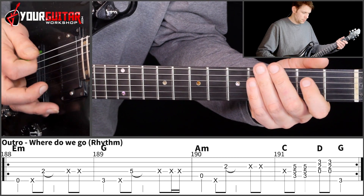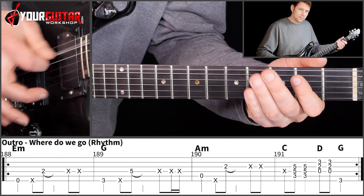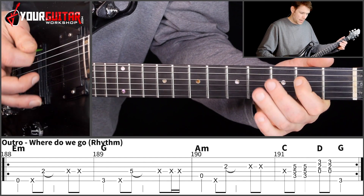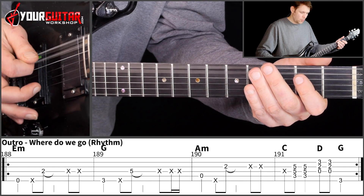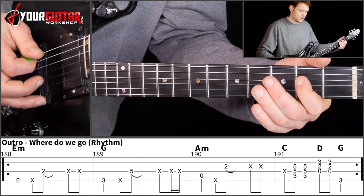I play open E, then 2nd position of the D, and then I make 2 string mutes like that. So: open E, mute, then 2nd position of the D and then 2 string mutes.